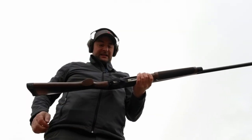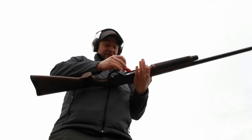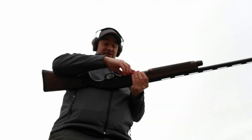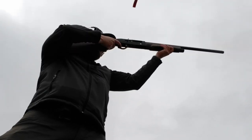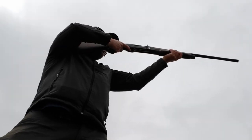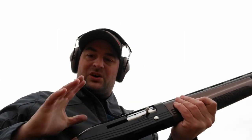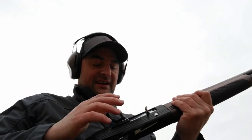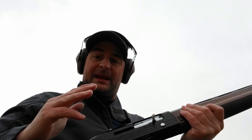Now going ahead and trying those Kent turkey loads. And yeah, all right — this Hatfield shotgun has worked absolutely great with all three ammunitions I threw through it.